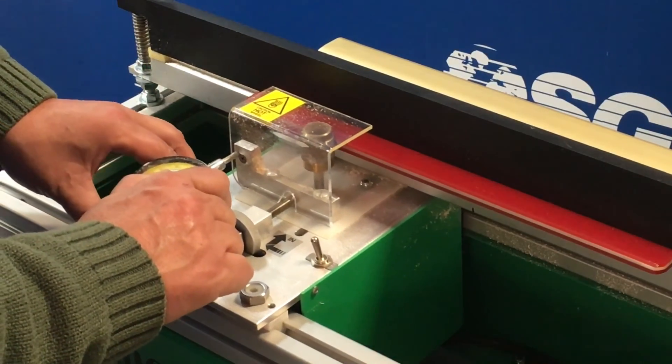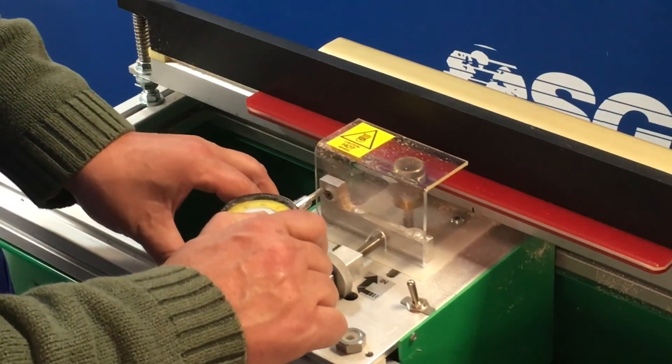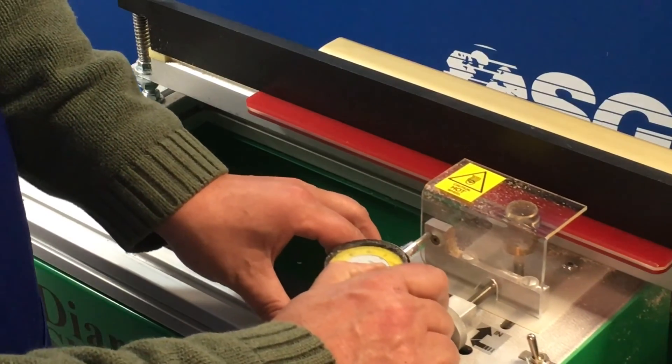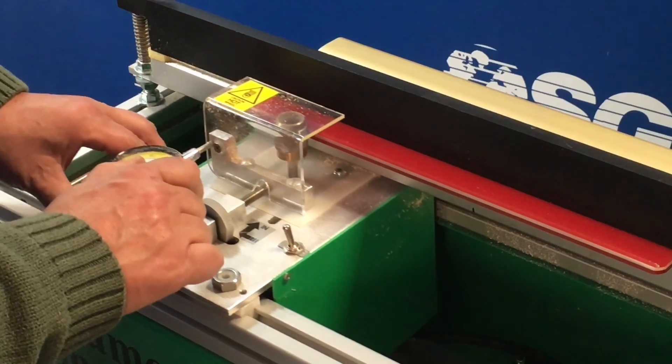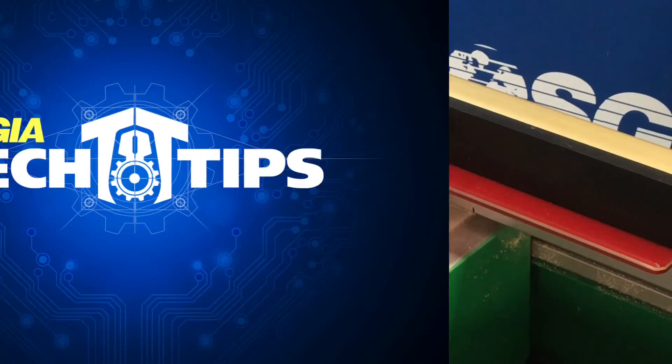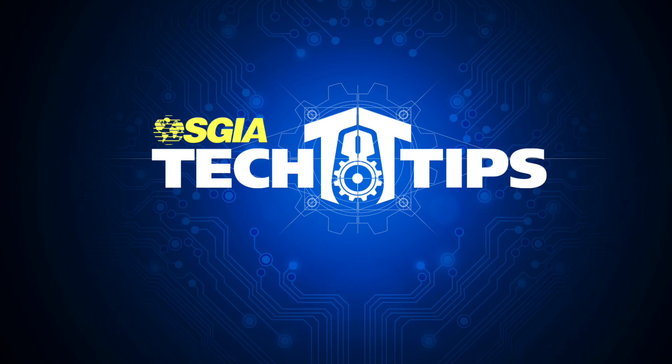The other thing to keep in mind is that the speed at which you move the wheel across the rubber has an impact on the sharpening as well, so a slow and steady speed is always best. And that's today's edition of Tech Tip Tuesday.